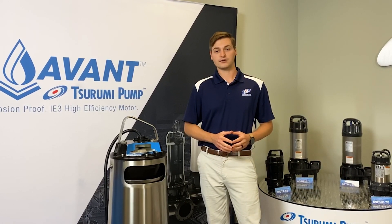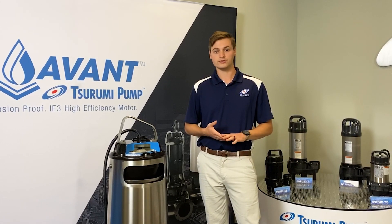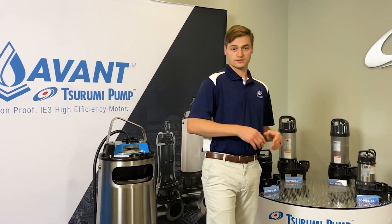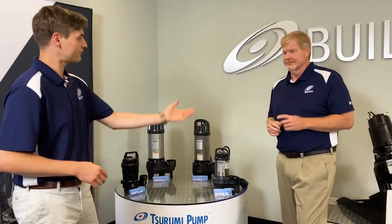We've got a lot of videos out there about the Avant on our social media, so check us out on Facebook, Instagram, Twitter, YouTube, and look at our other videos here posted on the WEFTEC Virtual Trade Show talking about the Avant series. Jeff's going to go ahead and jump in and talk about the Surumi products you're familiar with — the Vanks series and the hard cast iron pumps. Jeff, take it away.